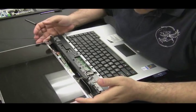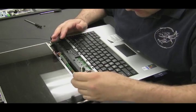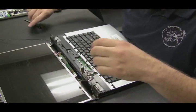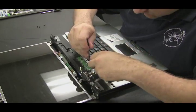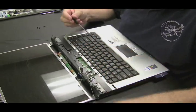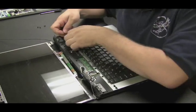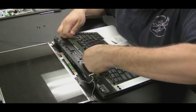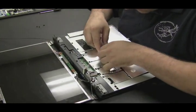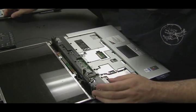Now we have the hinges exposed. I want to get the screen out of the picture here. The best way to do that is to get these wireless antennas pulled through the bottom of the computer — they get routed under the keyboard and go to the bottom where they plug into the wireless card. This way we can remove the whole screen, get it out of the picture, and focus on the hinges and putting the back panel on.